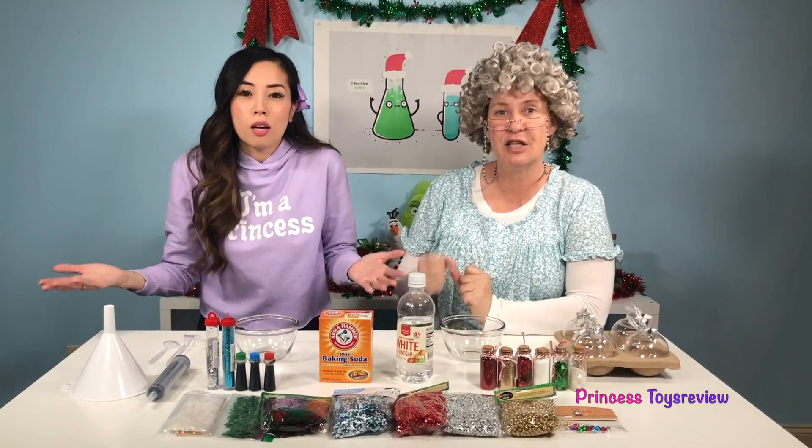Hi Prince and Princesses, Princess Fam! It's Princess Granny! Today we're going to be doing a Christmas ornament science experiment! First, let's check out what we need for our science experiment.